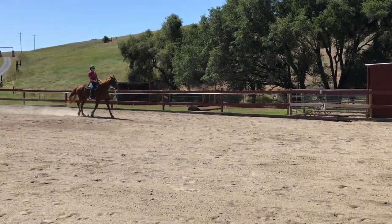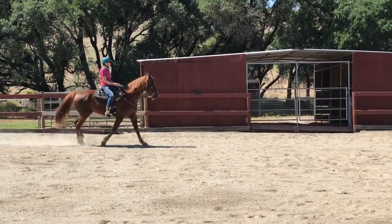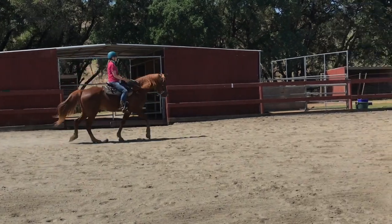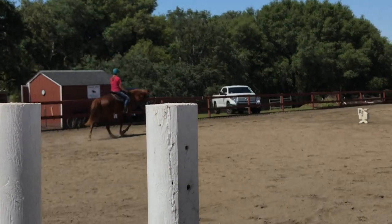You'll kind of go side to side, you'll be clucking and pushing him, but any bounce then just slow it down a little. And you can probably get faster as he goes up the hill by the barn.